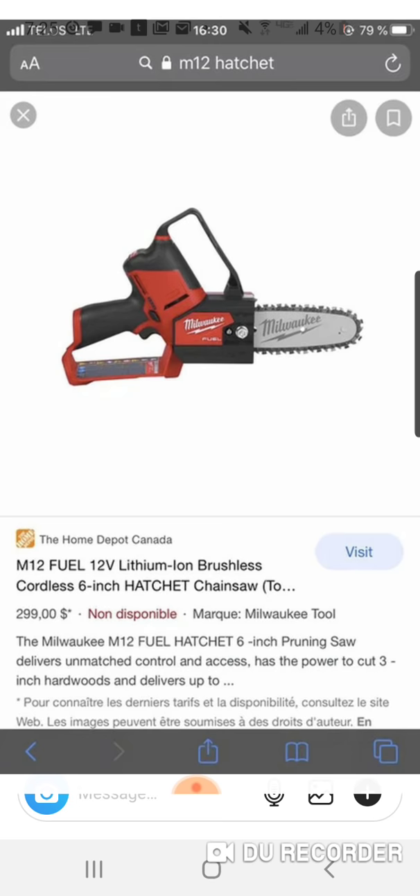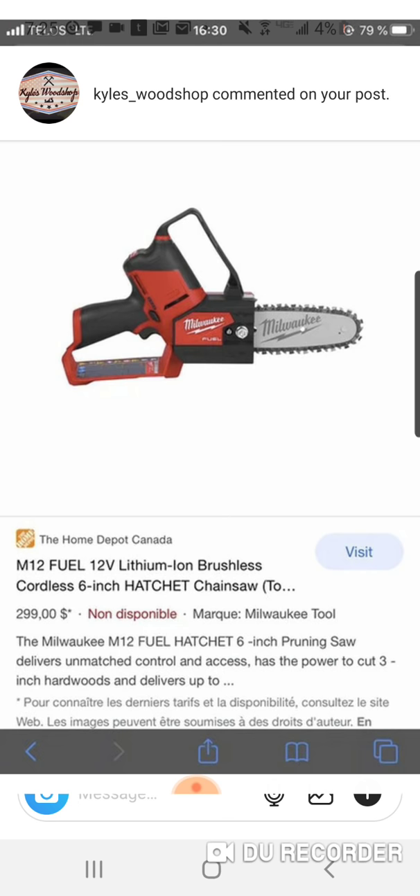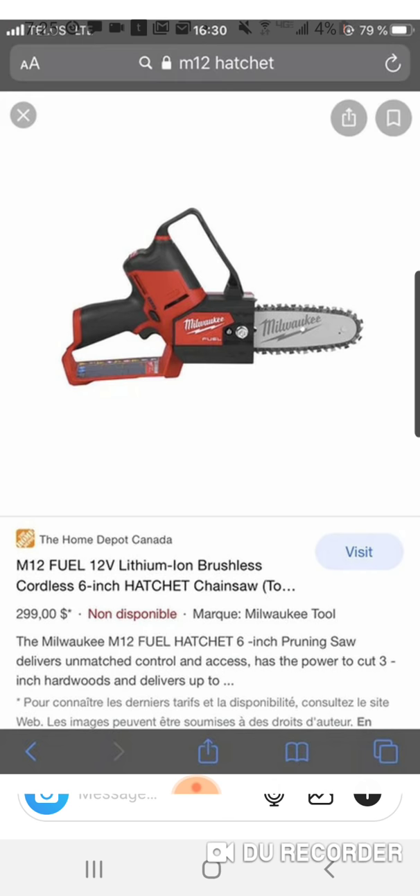Another new tool — slowly getting out there. It happens every year where somebody kind of messes up and puts it on a website. Home Depot Canada somehow it's pulling up on a Google search now, so very interesting.